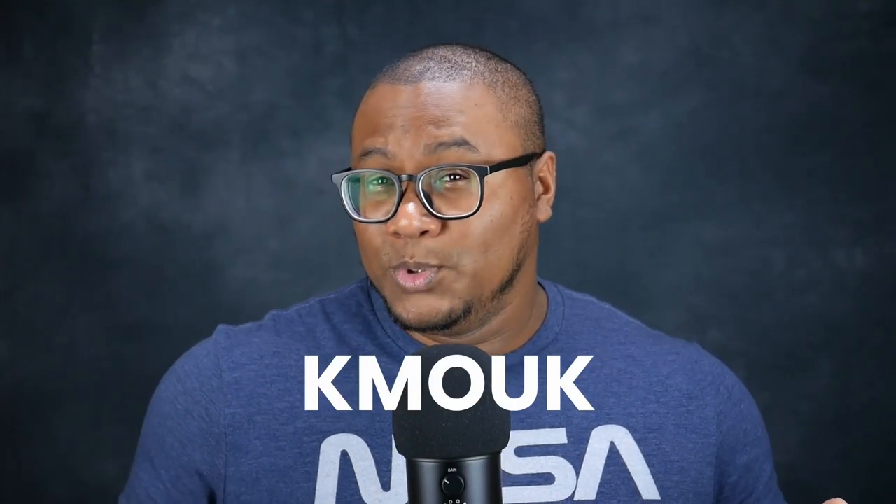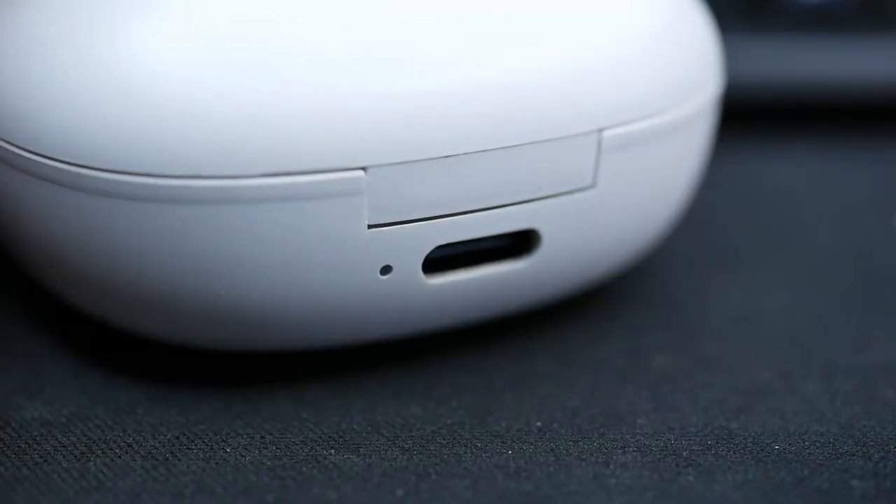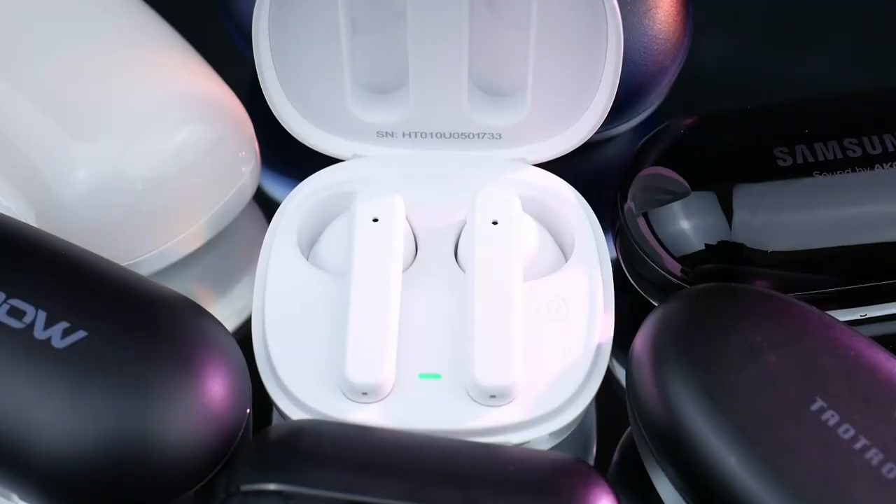So I'm gonna butcher this name — K-Mook. You can check the link in the description below to check it out for yourself. The K-Mook has a six-hour battery on a single charge, up to 30 hours with the case, which is pretty good. Just open the case to start pairing. Good news — you know I love to complain about USB-C, and we got USB-C.